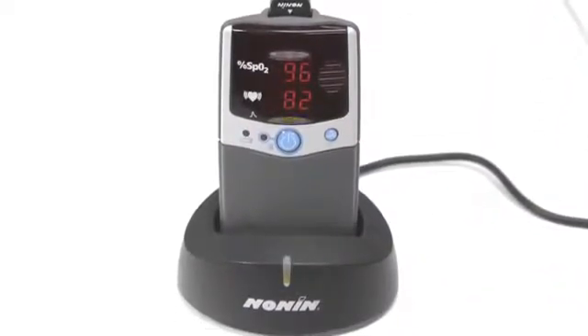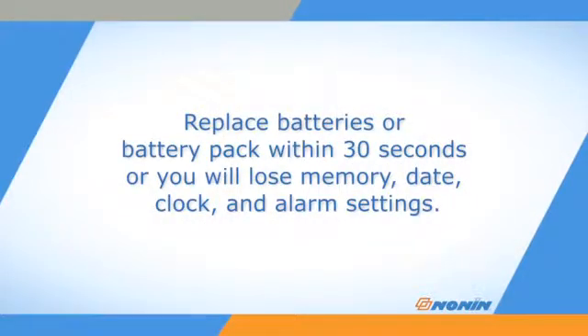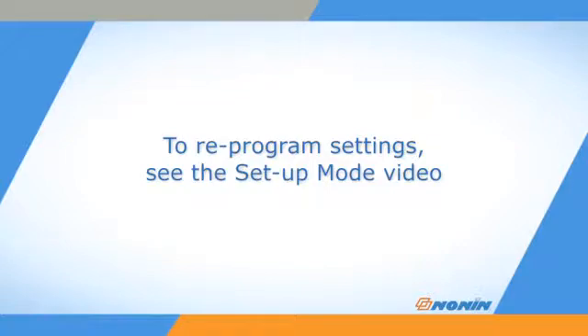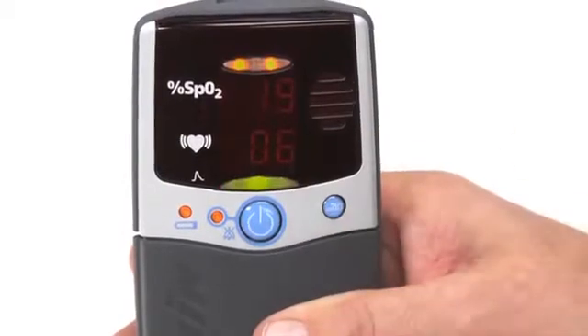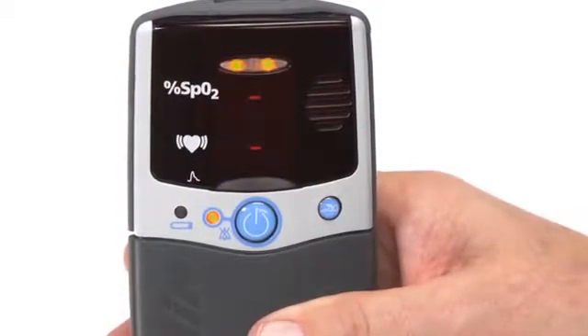Replace the batteries within 30 seconds to retain the clock, date, and alarm settings. It will also retain any stored patient monitoring data. These items may be lost if the unit does not have any power supply for over 30 seconds. If you lose the settings and stored data on the oximeter, you can reprogram the settings using the setup mode described in the 2500/2500A setup video. If the oximeter has had regular battery changes or recharges, the settings should be retained for its next use.